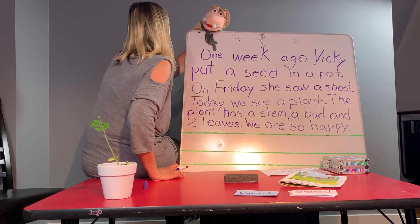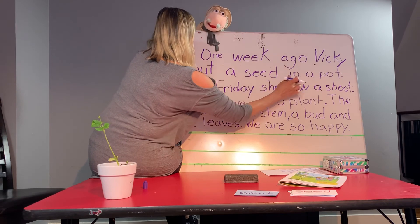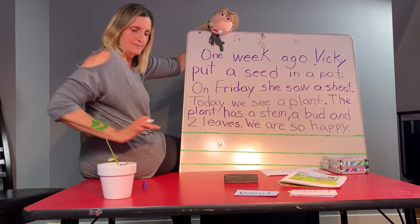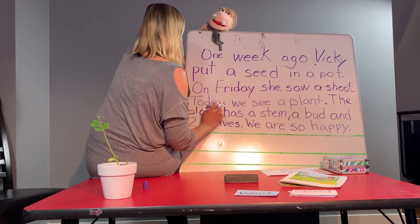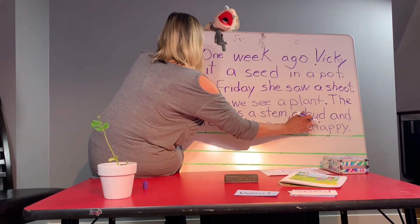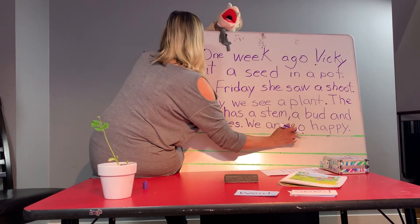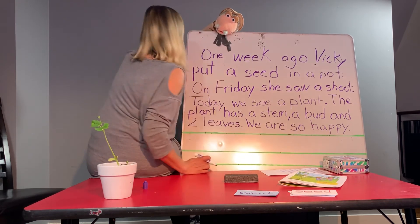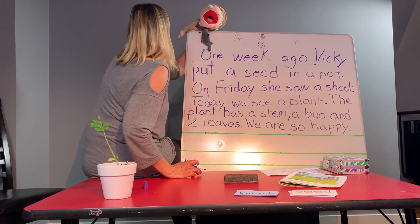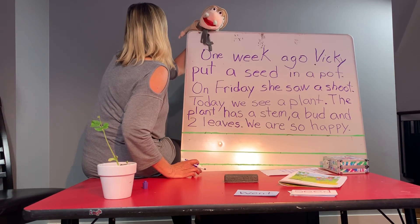Good job. It's the end of our story. Let's read it out. One week ago, Vicki put a seed in a pot. On Friday, she saw a shoot. Today, we see a plant. The plant has a stem, a bud, and two leaves. We are so happy. Well, I'm happy. Are you guys happy? I'm really happy, Miss Vicki, that we had the opportunity to write a story together. It's going to be hard, but get your parents to help you and it's going to be fun. And then you can draw a beautiful picture of your plant under your story.